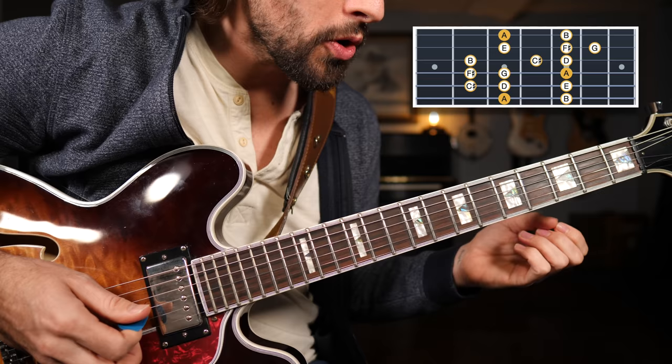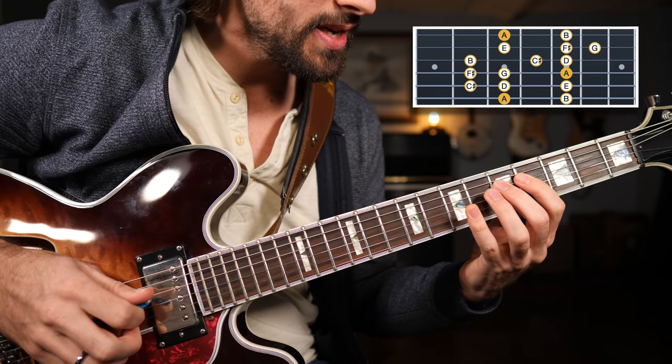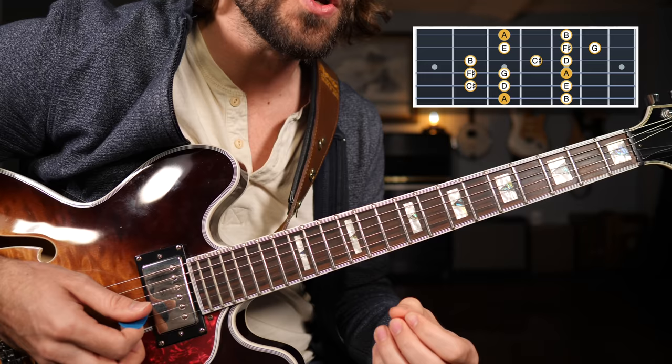The notes are: A, B, C sharp, D, E, F sharp, G, A. It's so important that you practice the names of the notes, but also practice singing. That's going to help you with your pitch and also your ear training.